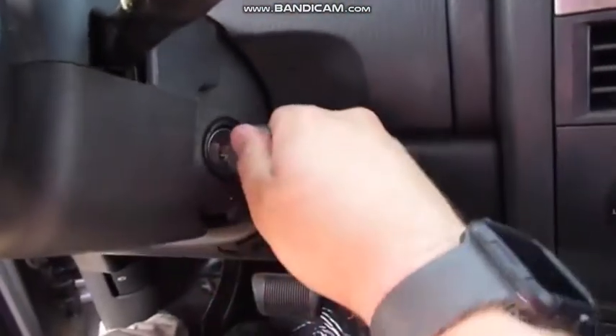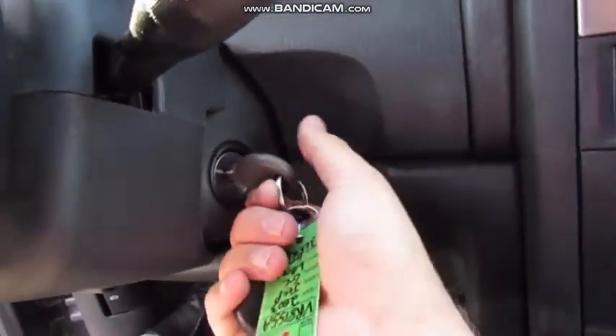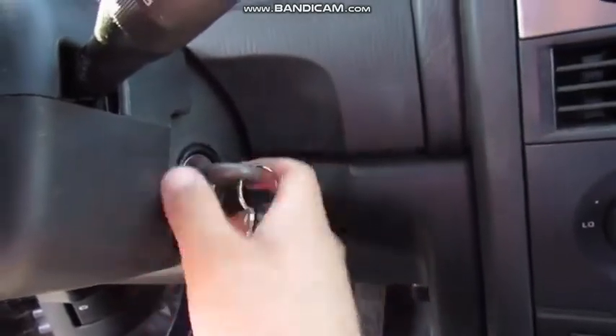In typical Jeep fashion, when the key is off you can click it towards you, and that's your accessory mode.